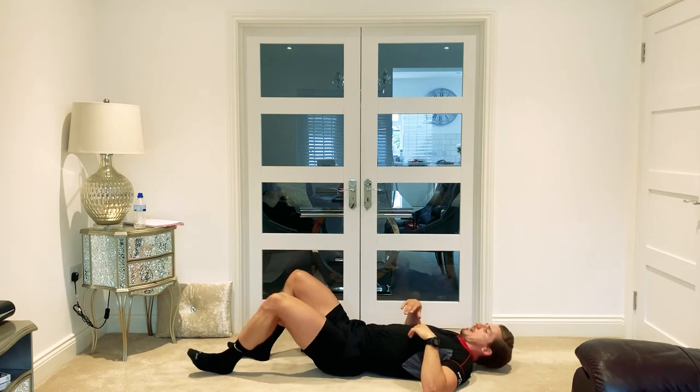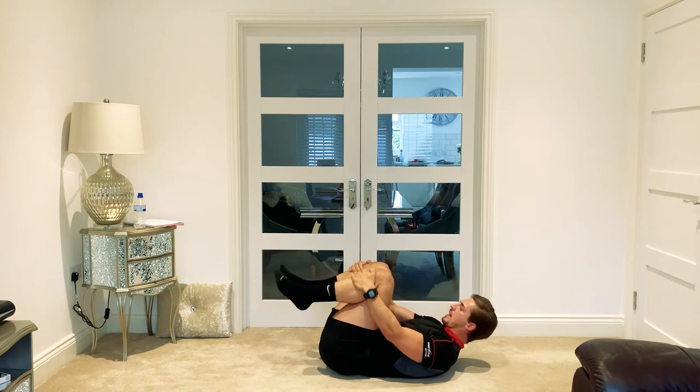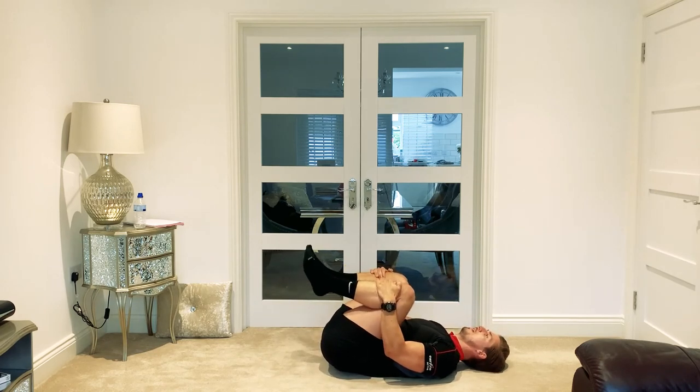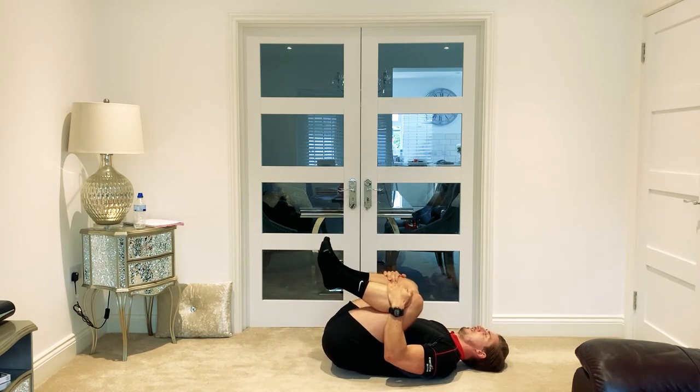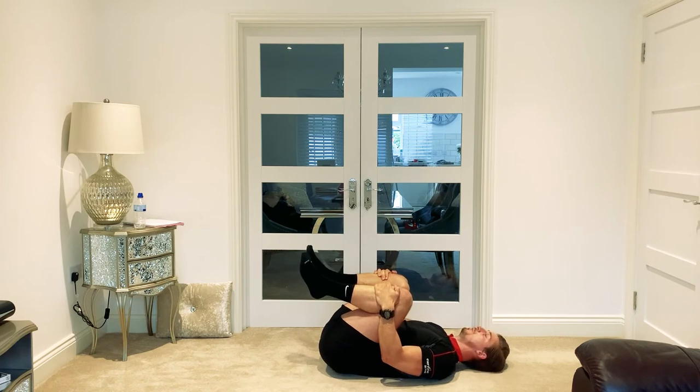Another good one for the lower back and also for the hips — hold both legs in toward you and just rock up slightly so the lower back comes off the floor very slightly. Hold that there for 15 seconds. Nice stretch for the hips and also for the lower back — you might even feel it through the quads a little bit if they're tight. Five, four, three, two, one.